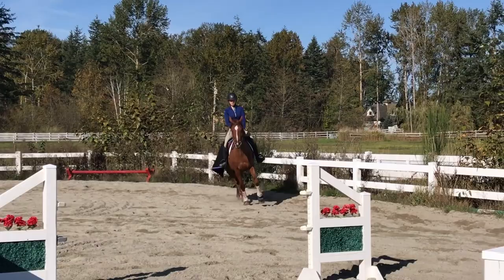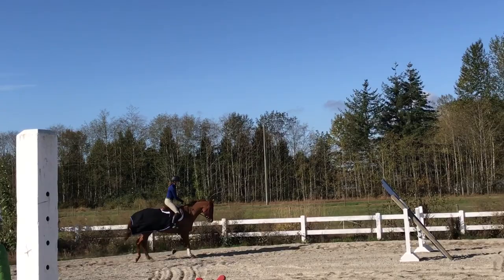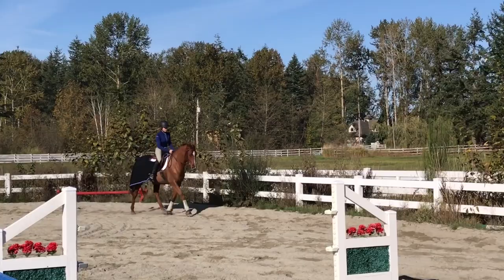She doesn't want me going all the way around the arena without changing what we're doing, so we do transitions, circling, or different exercises to keep him busy. Coming out of the corner, I'm adding leg and trying to get him to lengthen again, using the corners to get him to soften and stretch into the bridle and get a better quality trot.